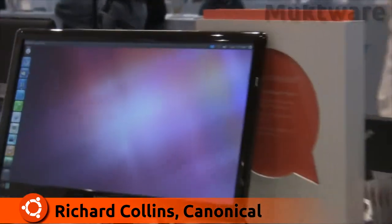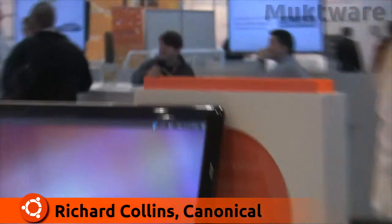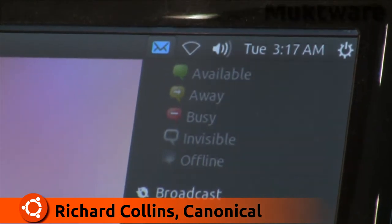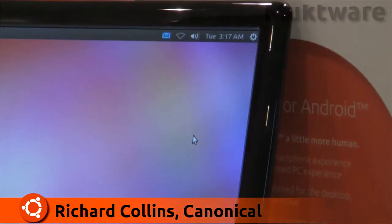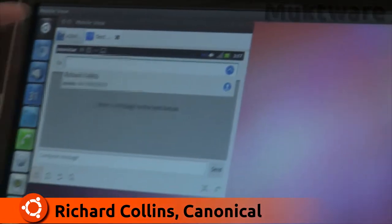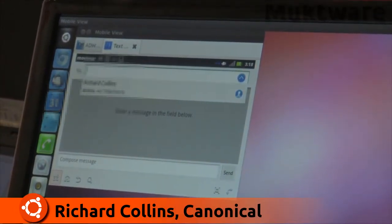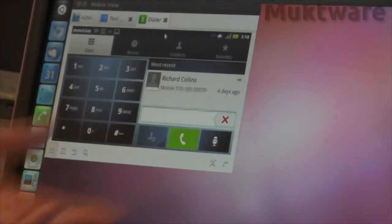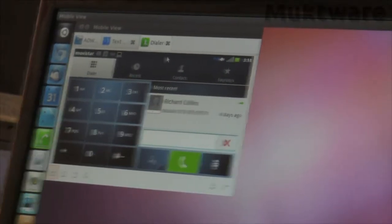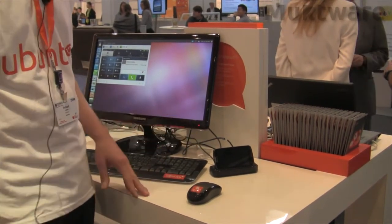In addition to email, there are other elements of telephony integration. Within the indicator menu on the top right of the screen, there are elements relevant to the phone, including composing a new SMS message. By clicking that, I can send an SMS to anyone in the contacts. We can also make and receive incoming calls using the same interface, with full integration for telephone calls managed using either a headphone set or the smartphone's hands-free capability.